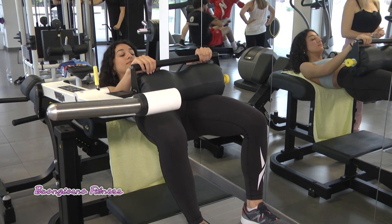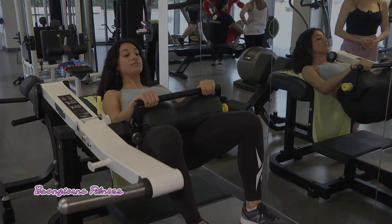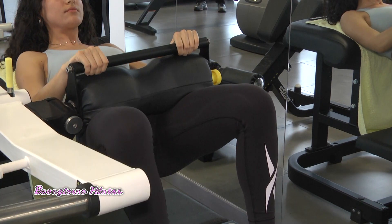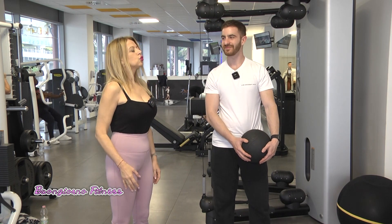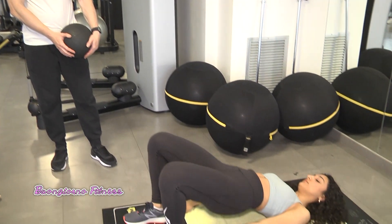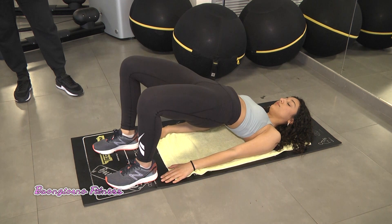L'importante è non scendere troppo e restare mezzo secondo su in isometria. Quanto tempo si deve dedicare a questo esercizio per avere dei risultati visibili? Il macchinario su cui ha appena lavorato Alessandra, che è di ultima generazione, può essere sostituito da un esercizio a casa: il ponte glutei a terra. Mani a terra, gambe piegate, e solleviamo il bacino.